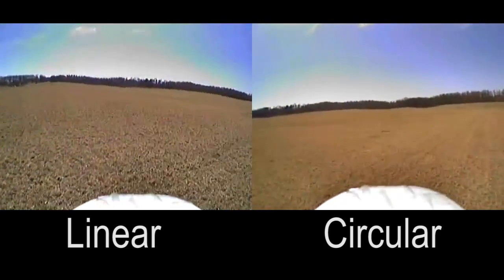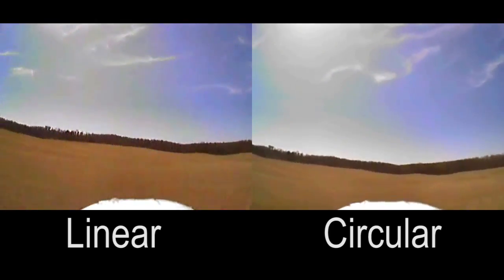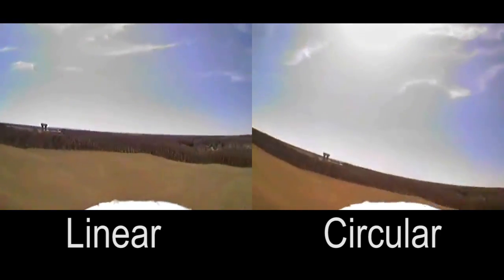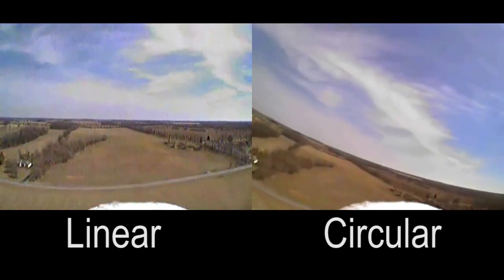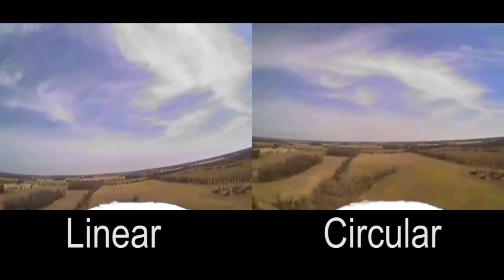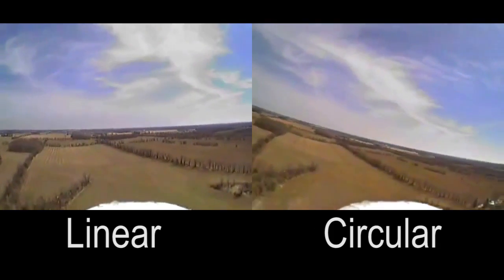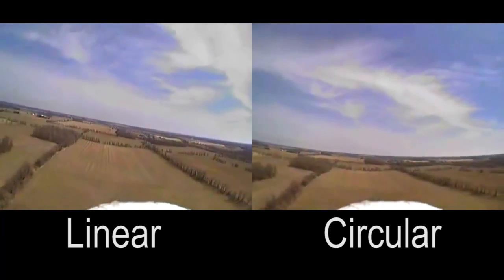I made this video to compare the difference between circularly polarized antennas and the linearly polarized whip antennas that come with most FPV systems. The image on the right was transmitted using my homemade cloverleaf and skew planar wheel antennas. The image on the left was transmitted using the stock whip antennas that came with my 5.8 gigahertz 200 milliwatt FPV system.